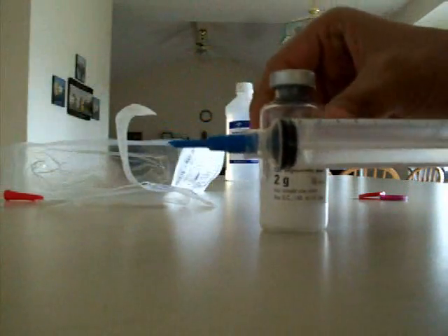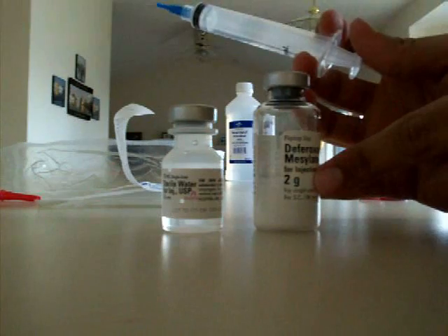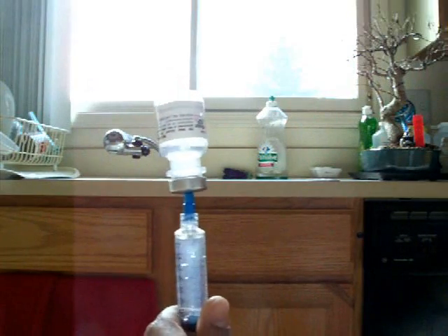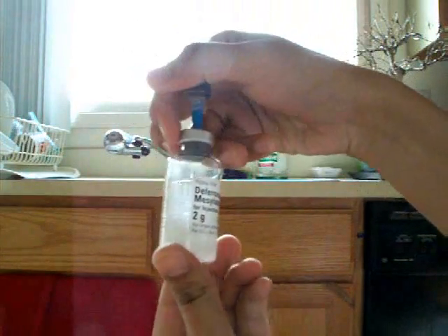Go ahead and take out your syringe and your micro tip pen. Remove the red cap and now you have your medicine. This depends on your dosage and will vary for each patient, but what I do is draw eight cc's of water and put it into my two grams of Desferol. I take out eight cc's of water and put it in.